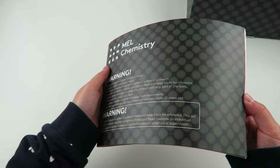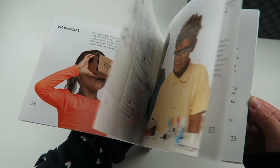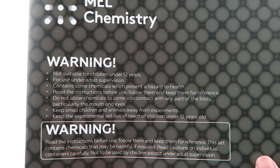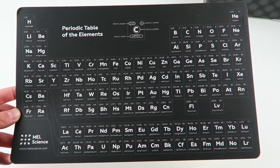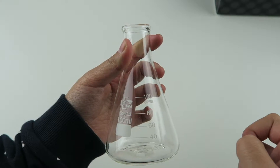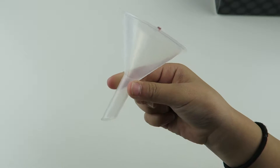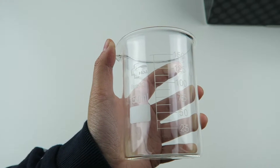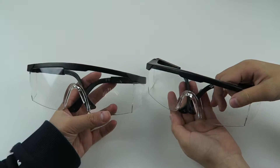Here's a booklet about how everything works and to get started. So these sets are for children 12 years and over, so make sure you have adult supervision. Here is the periodic table of the elements, a plastic tray, a beaker, a funnel, two plastic syringes, borosilicate glassware, 50 plastic cups, and safety glasses.